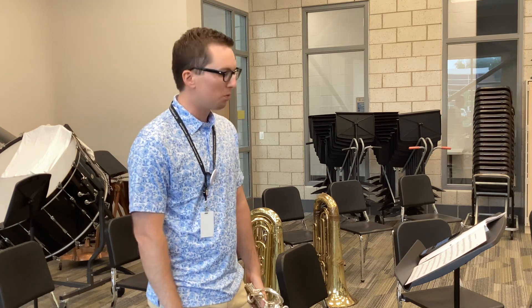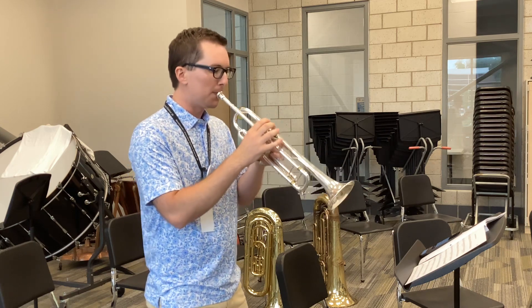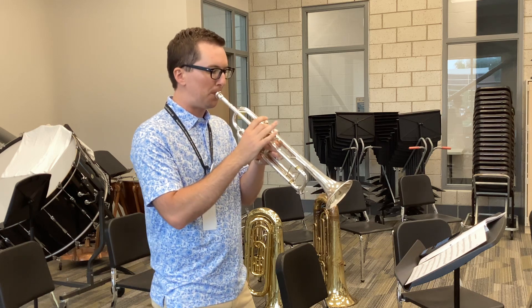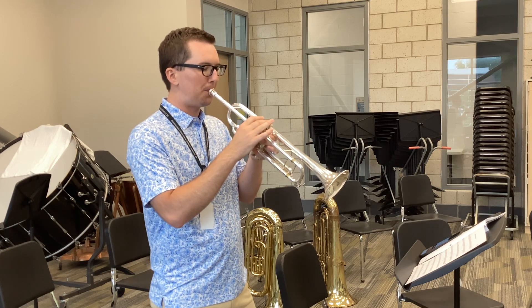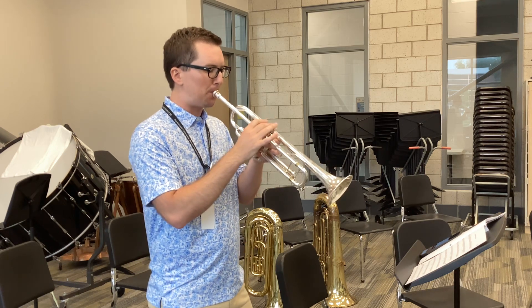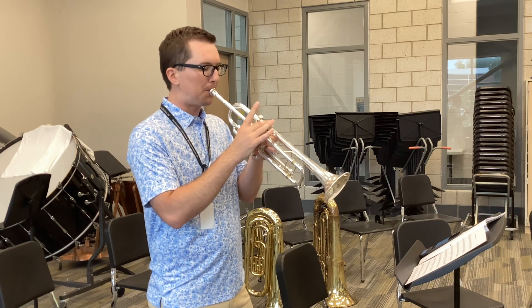One, two, beginning. One, two, beginning, and go. One, two. One, two. Four, one, two, three, and go.